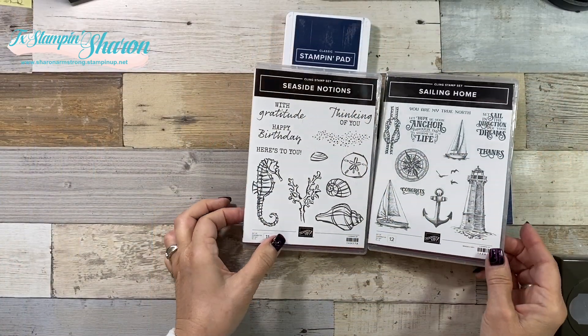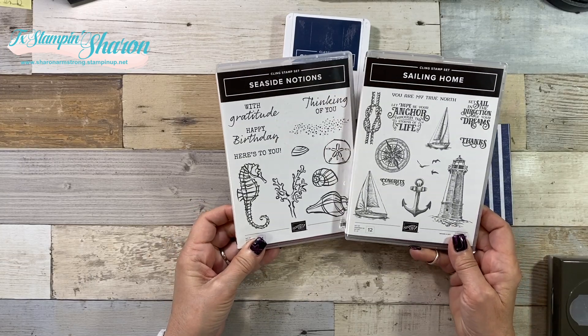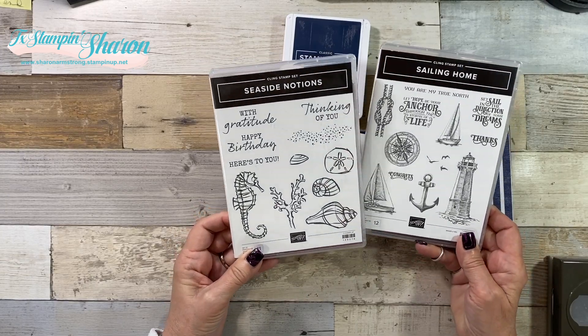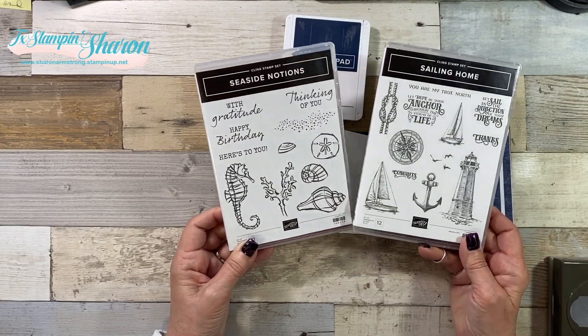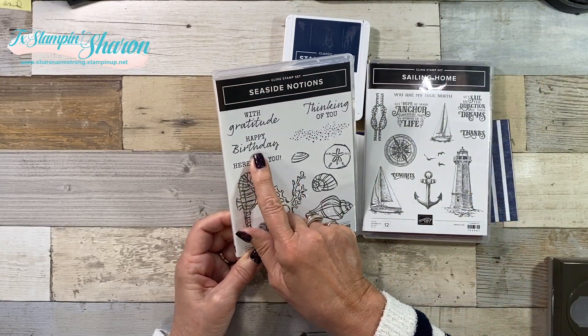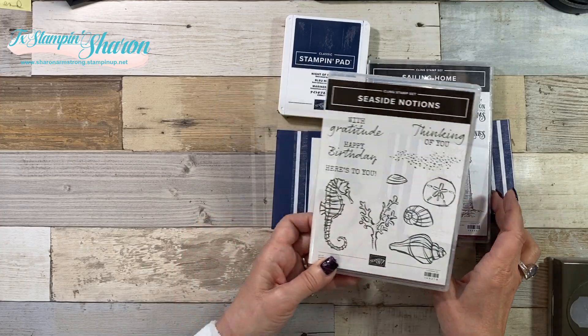Let's get started. On today's video, I'm actually using two stamp sets. One is Sailing Home and the other one is Seaside Notions. They go together, right? They all have to do with the sea. I needed a happy birthday sentiment, so that's why I pulled out Seaside Notions.